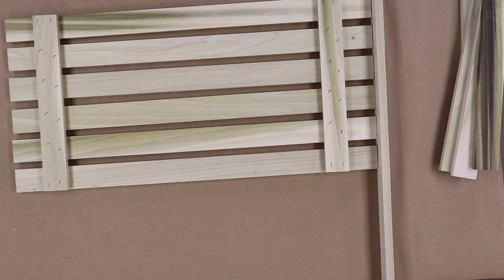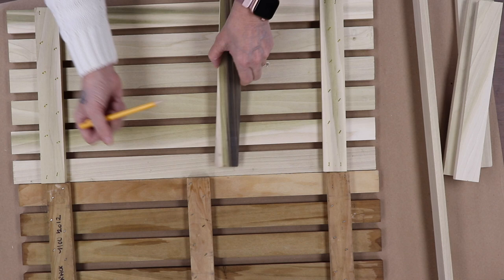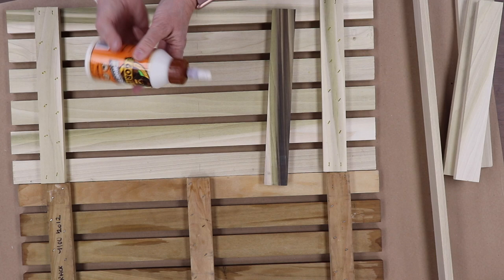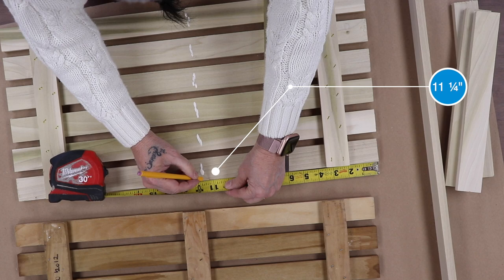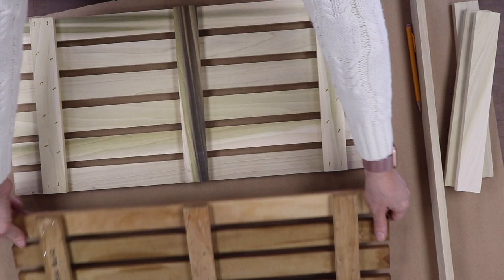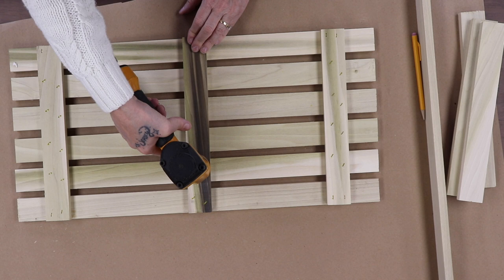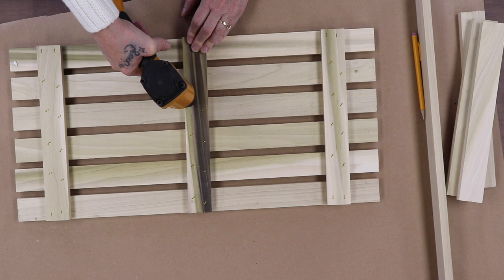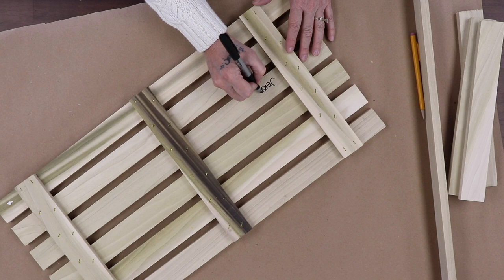Trust me, if I can do this, you can do this. Super easy. You can cheat like I do. I'm going to remove this — this will be my little glue line. This is the center. If you want to be precise, it's 11 and a quarter. If you are going to measure, it's best to do it before you put the cleats on. I eyeball mine. Line it back up. Make sure you date it — write your name on it and the date. Someday that'll be worth a million dollars.